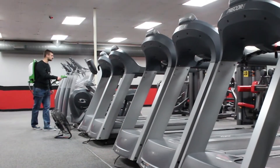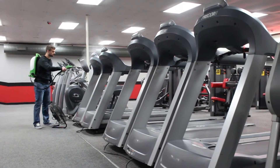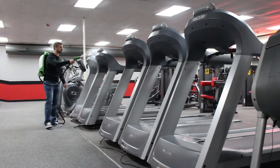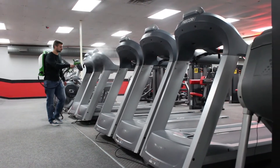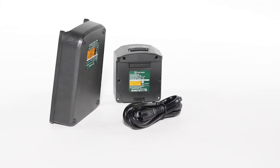Other electrostatic sprayers on the market require the use of a cord for power. To eliminate the inconvenience and hazard of dragging a cord, we've outfitted the Victory Innovations backpack electrostatic sprayer with a powerful 16.8 volt lithium-ion battery.